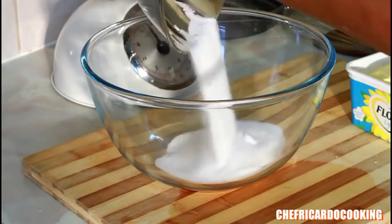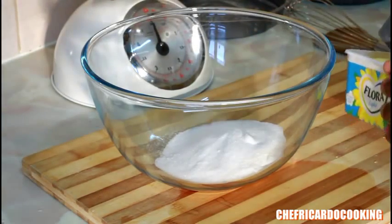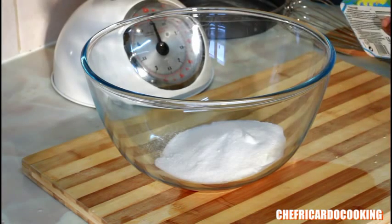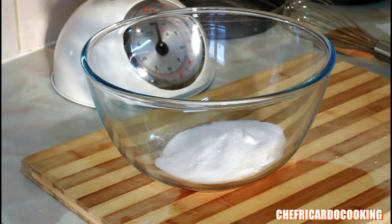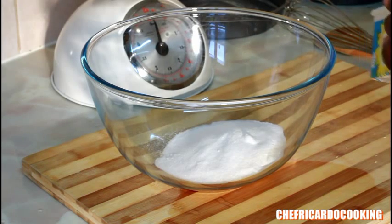I've got 4 ounces and I'll pour it straight inside my bowl like this. The second thing you're going to need is 4 ounces of unsalted butter. Room temperature is better, guys — as I always say in my videos, room temperature is always better when you bake. Unsalted butter is better also.